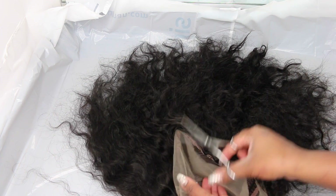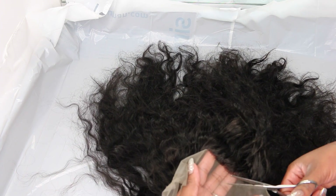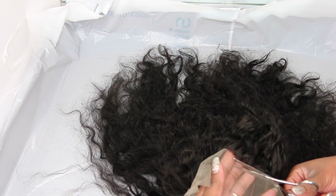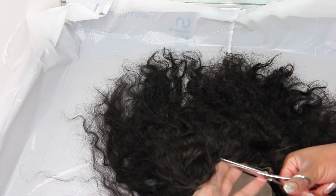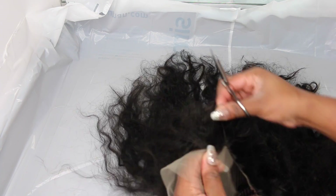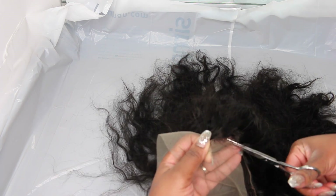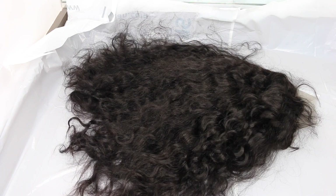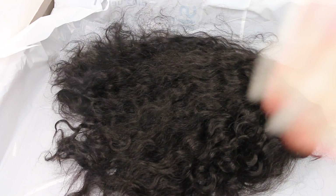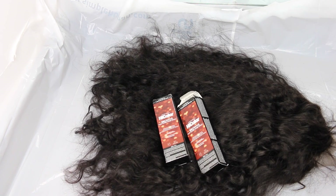I'm going to start out by cutting off the excess lace in the back of the head. You can cut off all the lace all the way around. I'm cutting off the back so it's easier to get through while I'm bleaching and dyeing. I find that extra lace in the back is always in the way when I'm styling my wigs. If you want to leave all of that lace, especially if you're doing this for a client, be my guest — this is just my personal preference.